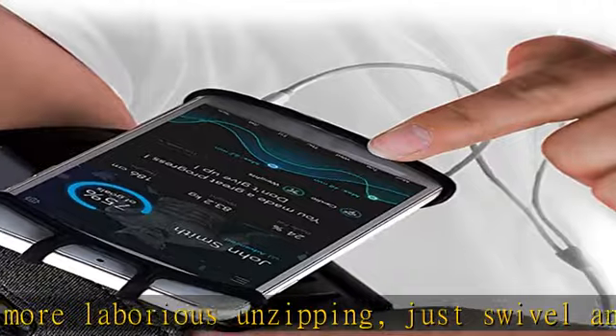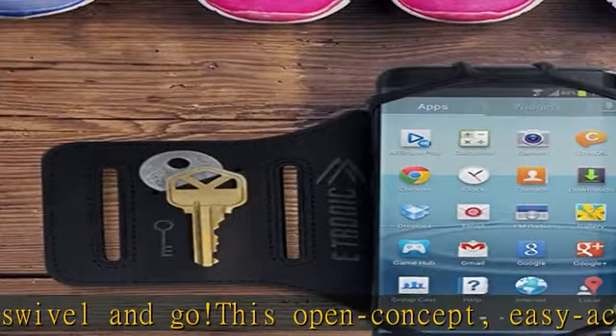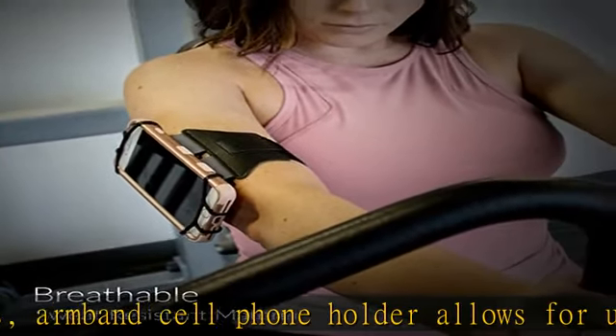Our universal phone armbands for running are also great for working out, hikes, and cycling — a practical gift for the sports nut in your life. Check the description to get this product today at the best price.